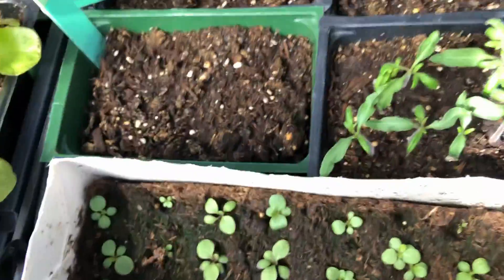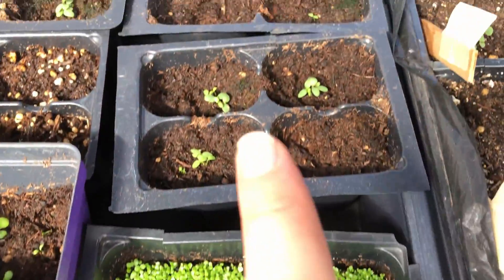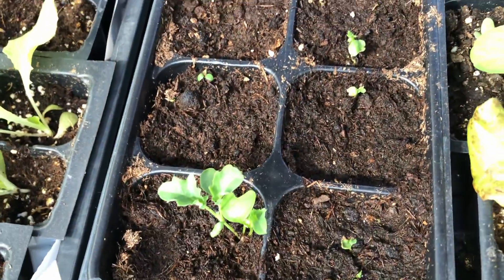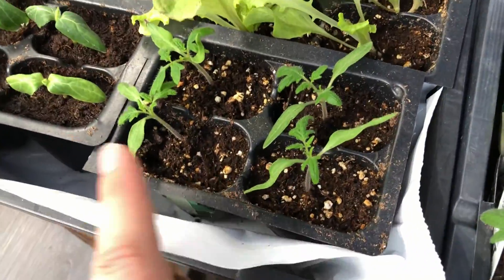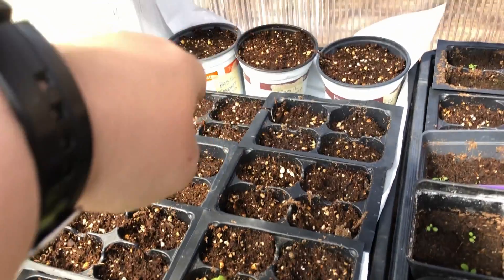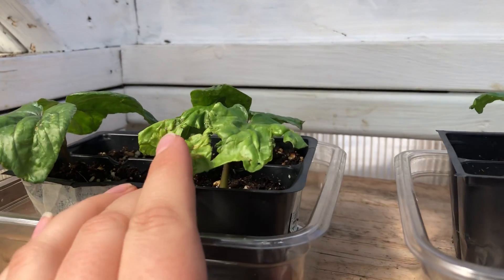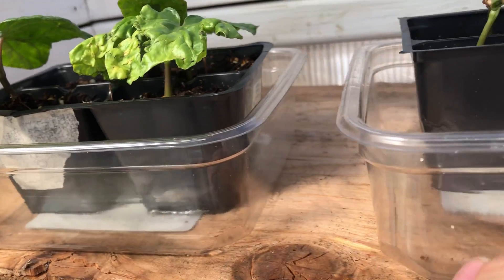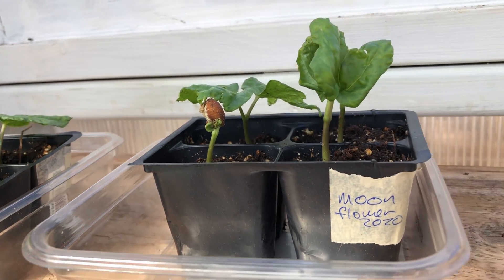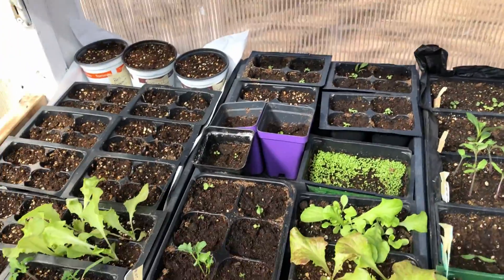And more petunias. Lettuce. Lobelia that I planted way too thickly. Petunias. This is supposed to be more moonflower. Petunias. This is kale. Tomatoes. Tomatoes. Lemon cucumbers. Lettuce. And all of these are basil I think. And then up here we have my moonflowers which I sort of hurt trying to remove the shells — the seed shells — the other day, so I'm not going to do that with this one. I'm just going to let it kick it off itself. And then pumpkins. And that's what's in the greenhouse.